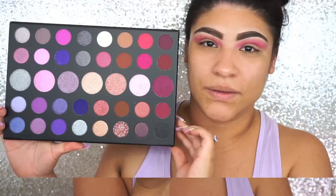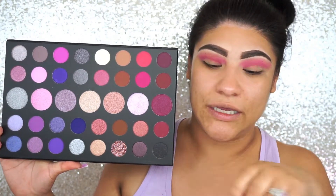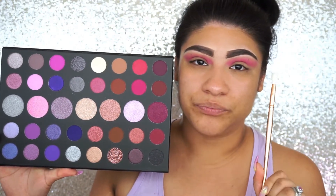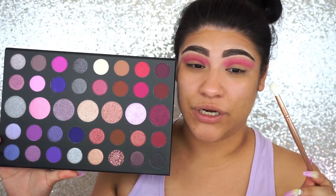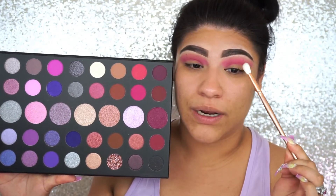This palette is so huge. The next color that we're going to grab is this one right here, with another brush from the little bundle — again no name. We are going to use that color to intensify our crease, going right in there.